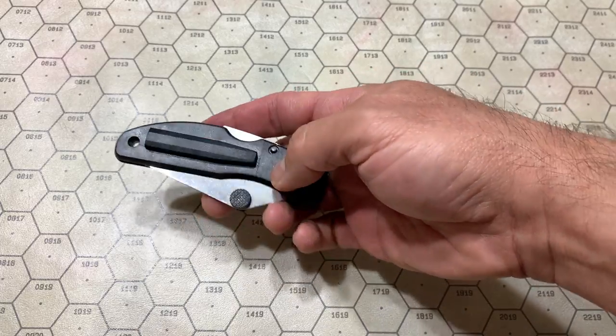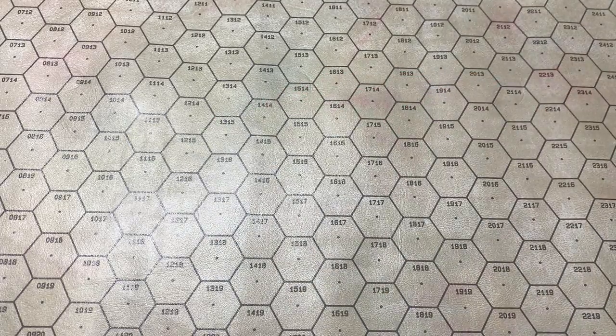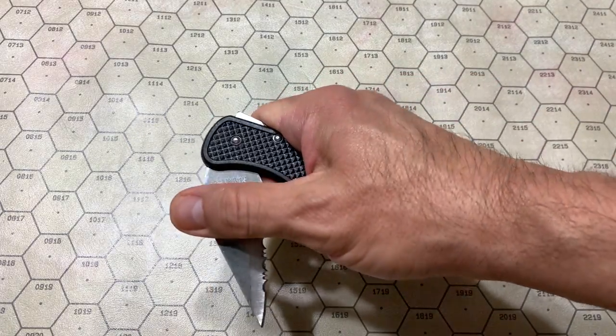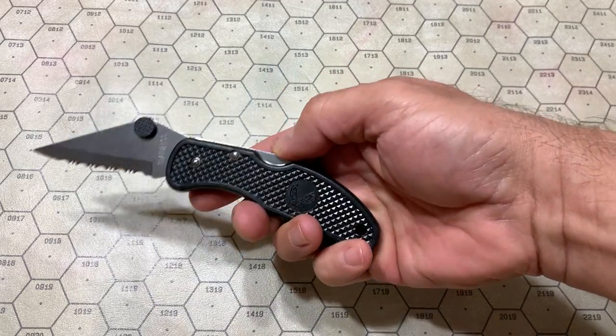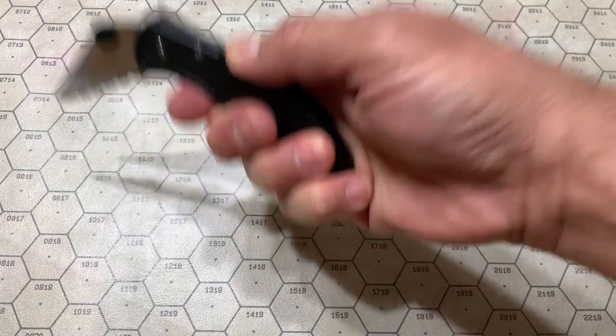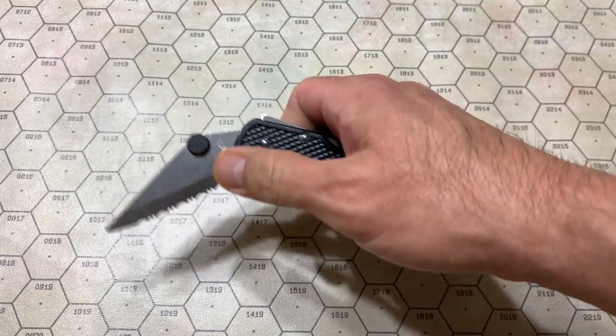Nice, loose — not too grabby in the pocket. Let's see: it doesn't snap open, but it does roll. And lockbacks, of course, don't do the drop-shut thing too well. But that's okay.